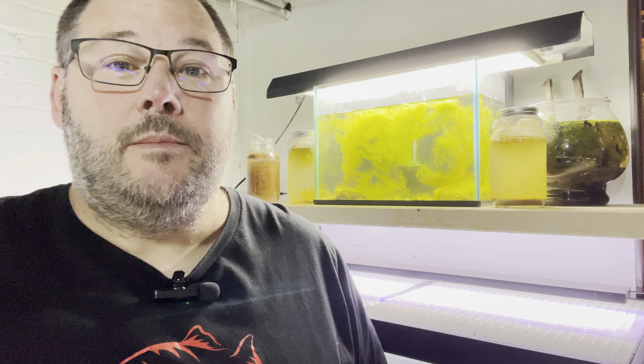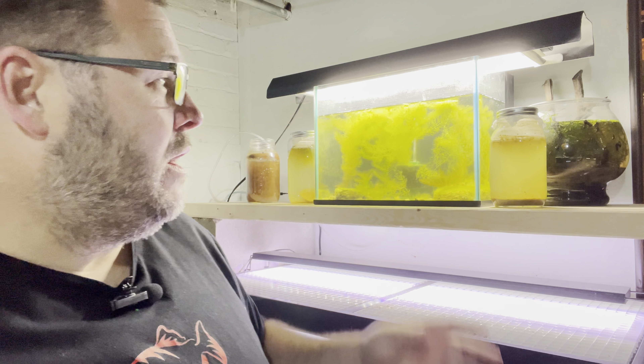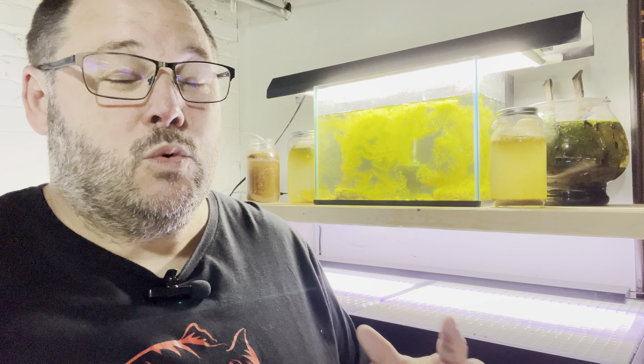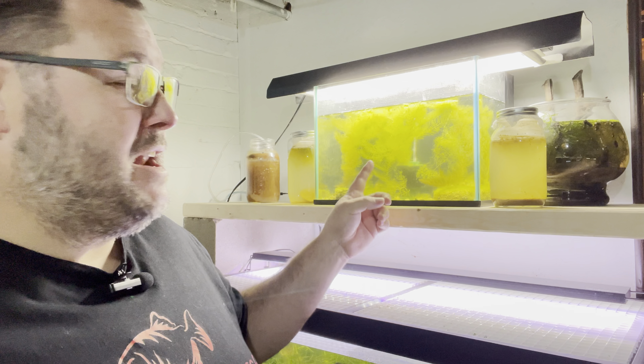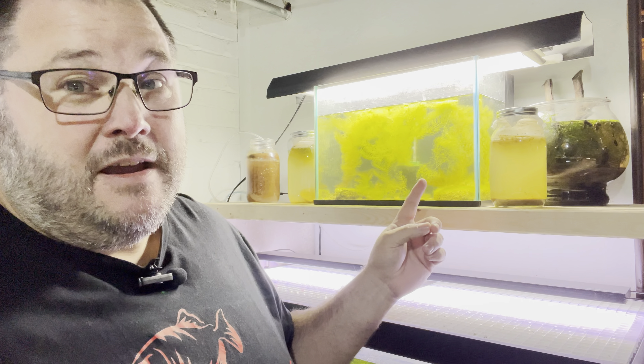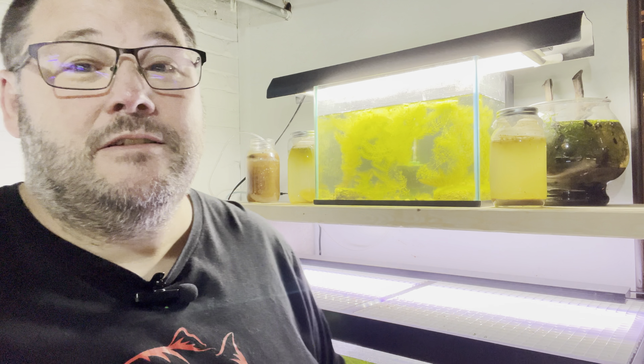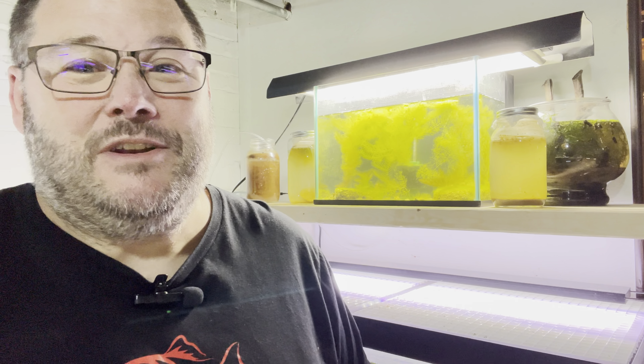I kept them in there for four days, then I took them out and put them back in their little 10-gallon home aquarium and let this tank sit for a while. Now what I'm about to show you is the aftermath, and I'm going to explain to you really why this is the best setup for any type of fry — not just white cloud minnows. What I have going on in here is just crazy and I can't wait to show you.